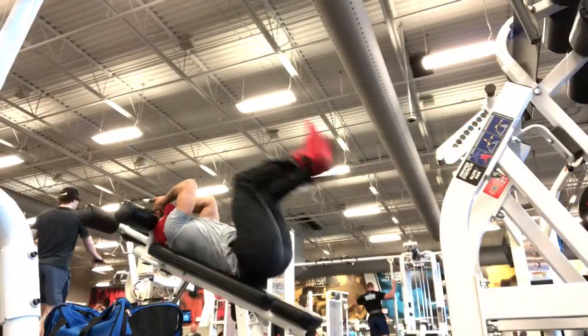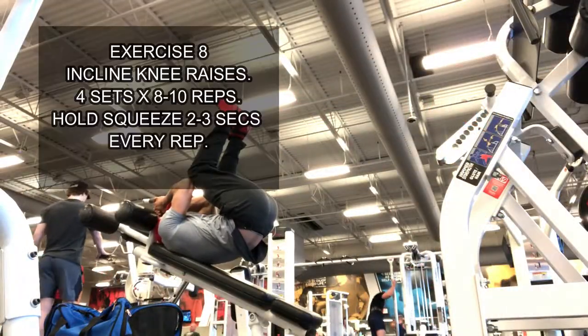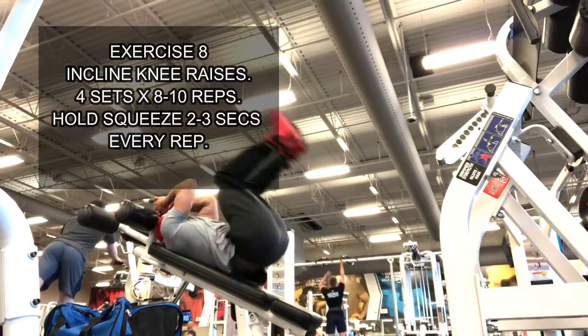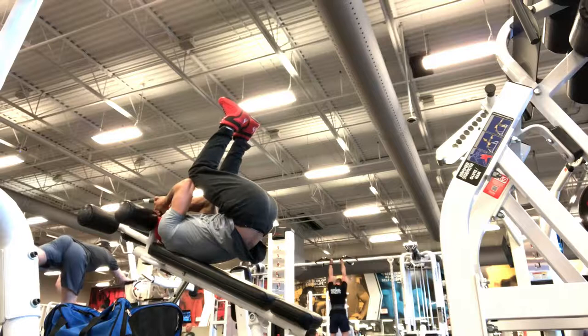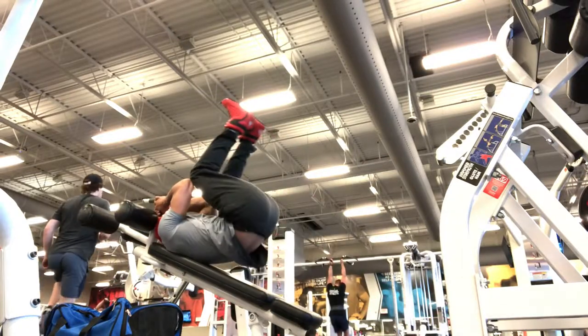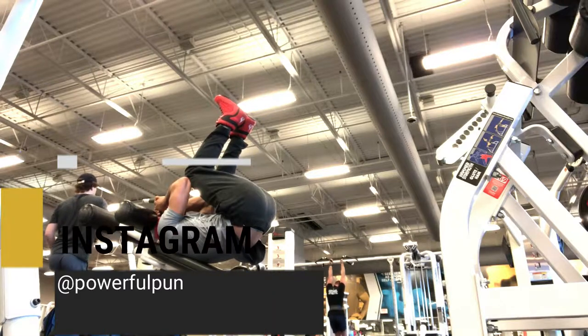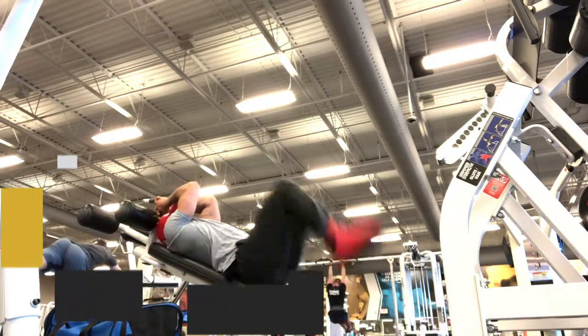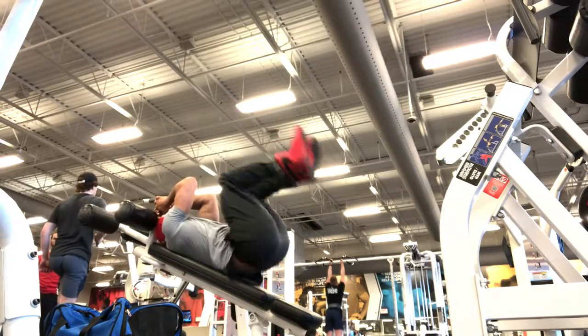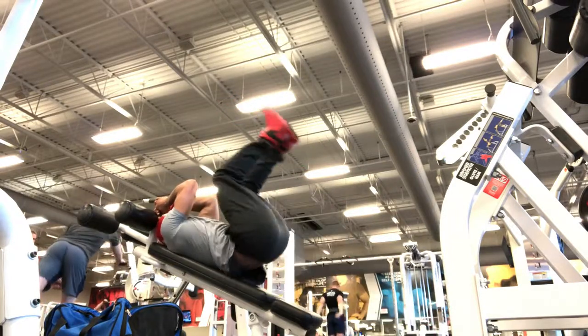Complete 4 sets of 8 to 10 reps. On every rep, touch your knees with your elbows at the top. Squeeze your abdominal muscles and hold the contraction for 2 to 3 seconds. Then complete 10 repetitions per set.